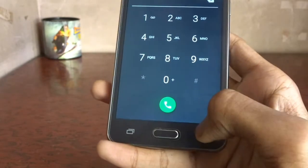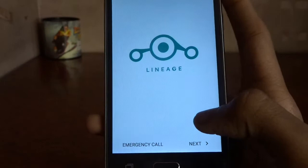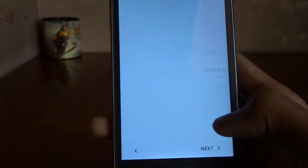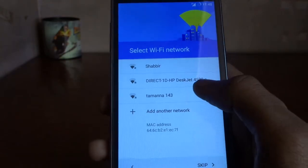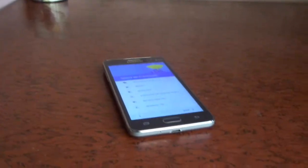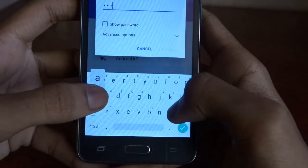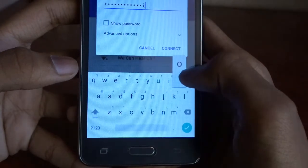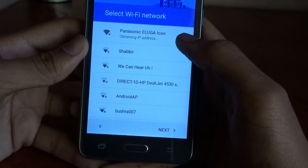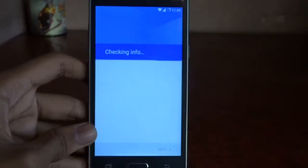The LineageOS logo appears — it has installed properly. If you don't see this, your phone may have an issue. Now select your language, then connect to a Wi-Fi network. I've come back after turning on Wi-Fi — sorry, I forgot to turn it on before. Type the password and connect. You can also skip this part if you don't want to set up now.